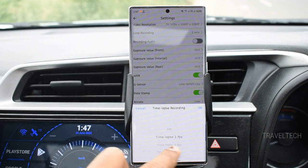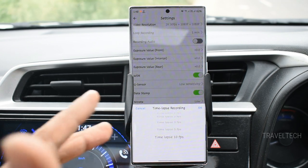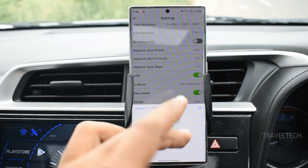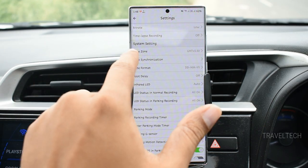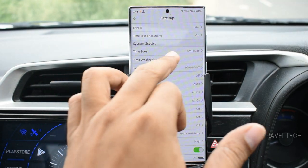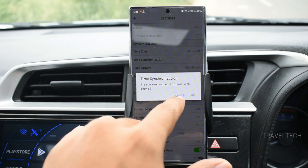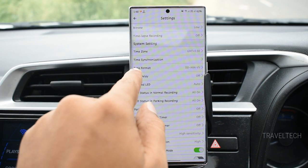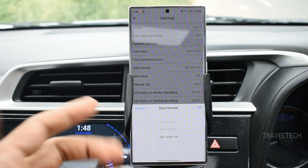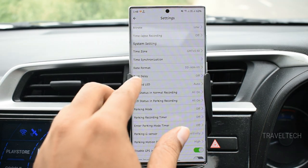The time lapse recording option lets you select from 1 frame per second up to 10 frames per second. Under system settings, you can set the correct time zone for accurate time display in the video. There is also a time synchronization option to sync the dash cam with your smartphone. The date format can be configured — in India it is DD/MM/YY — and you can select it accordingly.